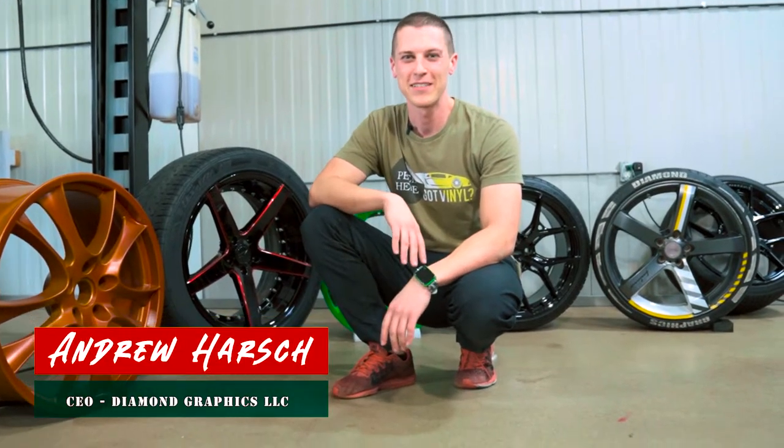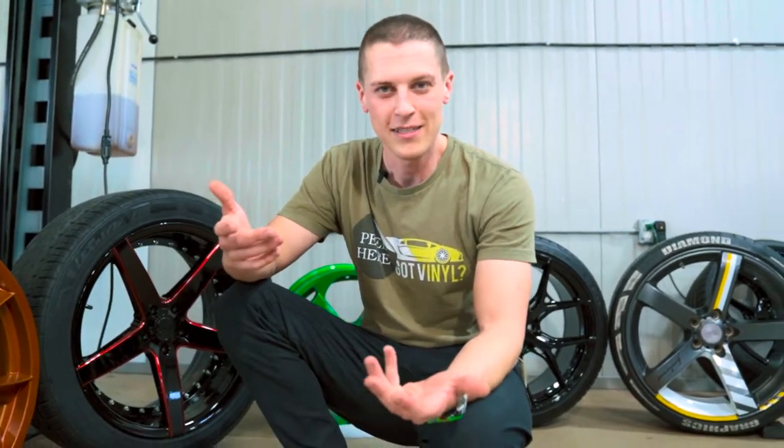What's up guys? This is Andrew at Simon Graphics. So a lot of the times I get the question: can you wrap my rims? The short answer is yes and no.